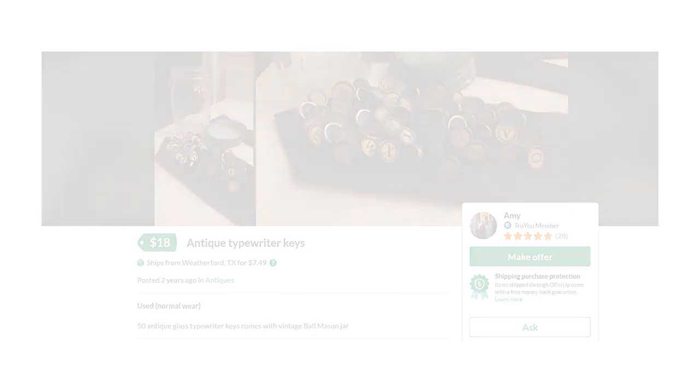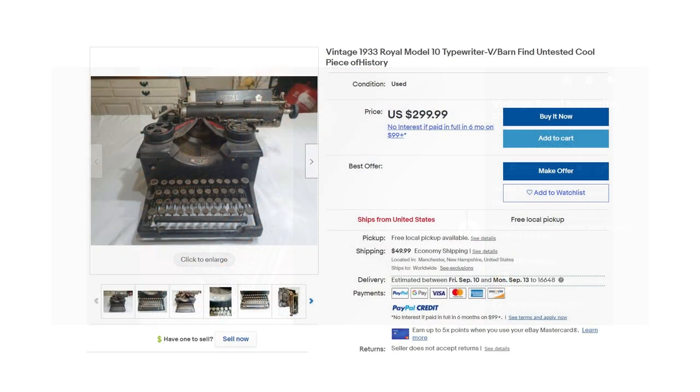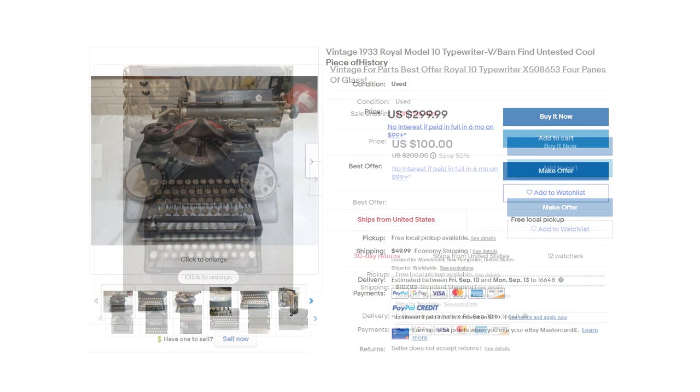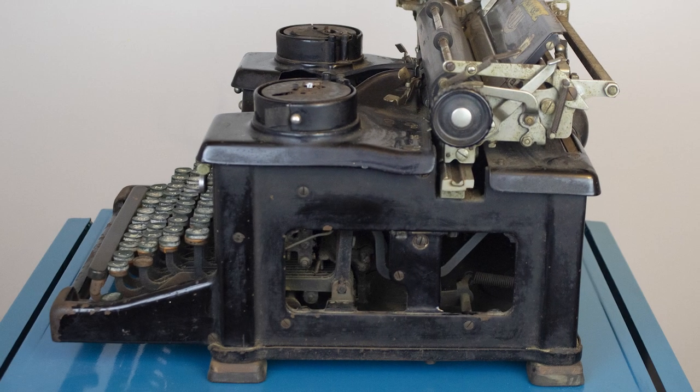You can also invest in a parts machine that is similar to the one you are fixing. A parts machine is a typewriter that is too far gone to be properly or fully restored. These often act as typewriter organ donors for your other projects when you need an odd spring or a type bar. It can be hard to get one that fits your exact machine, or even one in bad enough condition being sold at a cheap enough price.